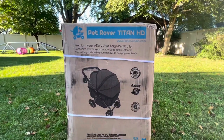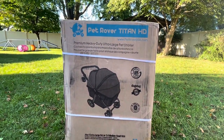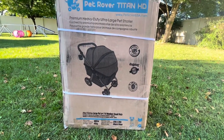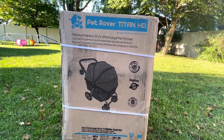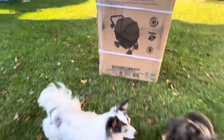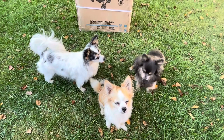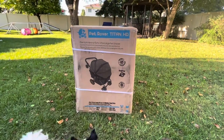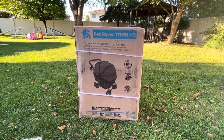I bought them the Titan HD. It is one of the largest dog strollers by Pet Rover. It can hold up to 100 pounds and it also has four little leashes on the inside. So if they all have harnesses on, I can attach them each to a leash so they don't jump out, although I don't expect any problems from them anyways. Let's get this open and then we'll look at all the other cool features.